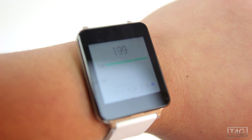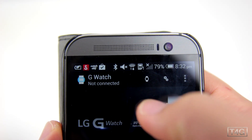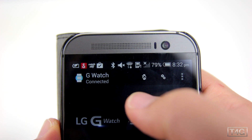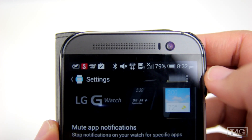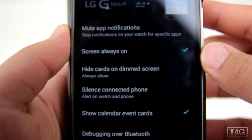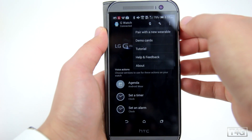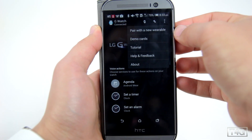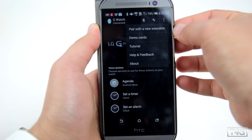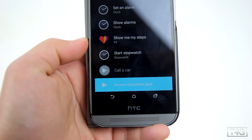The last thing I wanted to show you is the G Watch Manager app. Here you can connect or disconnect the watch and access the settings where you can mute app notifications, enable always-on screen, hide cards, and more. You can also press the button at the top right corner to pair a new wearable, access demo cards, tutorials, help, and about.